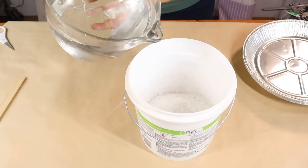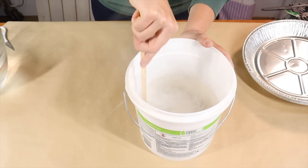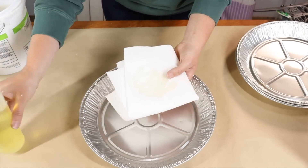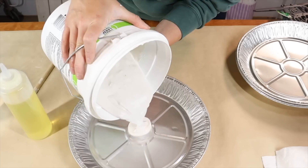I mixed my plaster of Paris according to the instructions on the packaging, making sure to mix it very well so that there are no lumps and bumps. Once fully mixed, I prepared my pie plate by spreading some cooking oil on a piece of paper towel and rubbing it all on the inside of the plate.